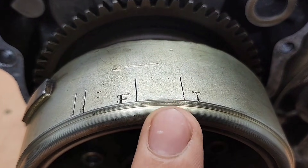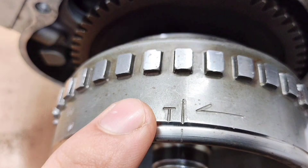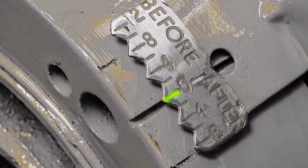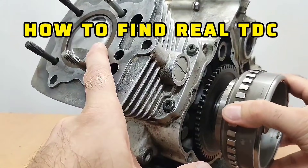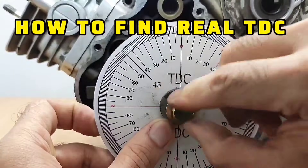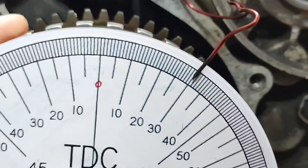If you're setting ignition timing using the factory mark, there's a good chance it's wrong. In this video I show you how to find the true top dead center, not the guessed one.